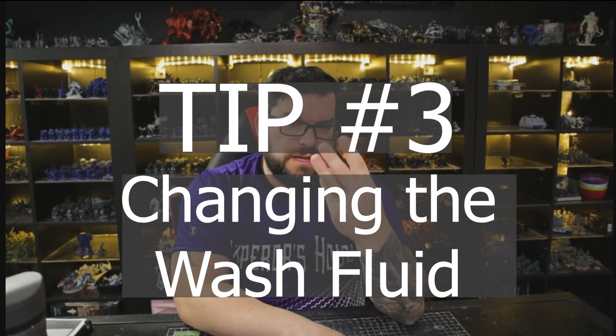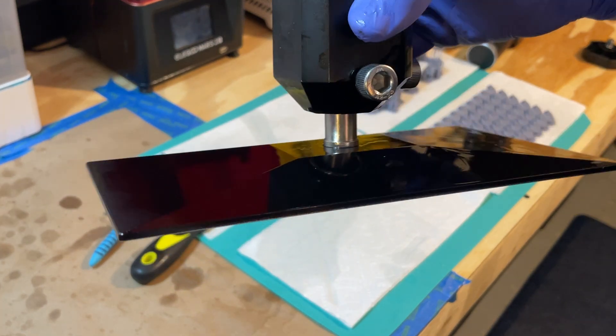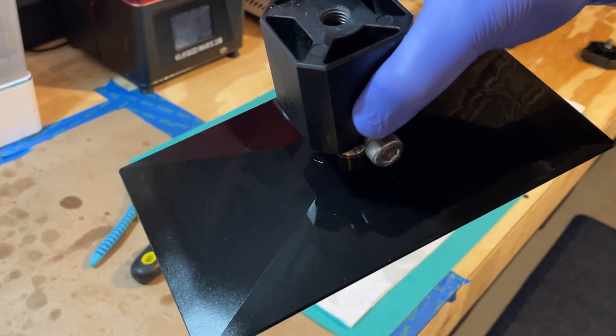Tip number three: when do you change your wash fluid? The best indicator is when you wipe your print plate clean and it still looks shiny afterwards — you can't wipe off the residue. That shininess is a good indicator. A secondary indicator is if you look at the models you're printing and after a moment or two to dry they still look shiny — that's another sign your wash needs to be changed out.